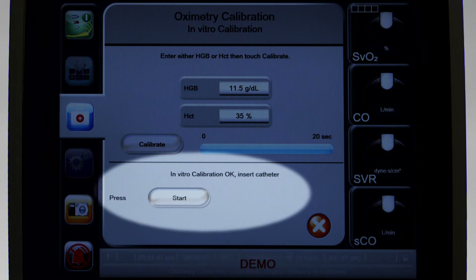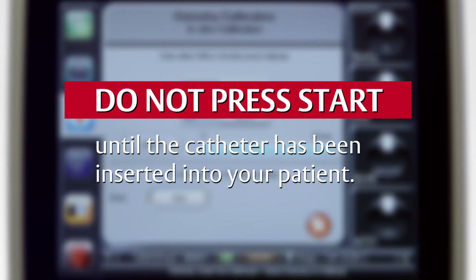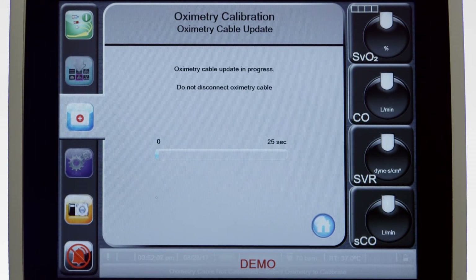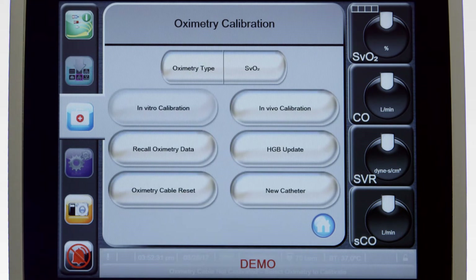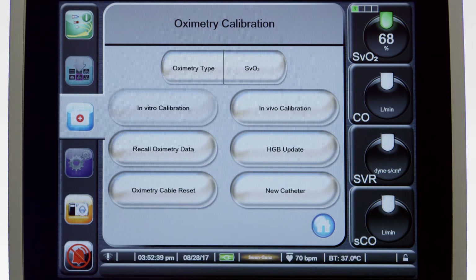The Start button will appear; however, do not press start until the catheter has been inserted into your patient. To begin recording oximetry values, insert the catheter into your patient and touch start. Oximetry recording will begin. After 25 seconds, the SVO2 reading will be displayed and will update every 2 seconds. Once completed, the In Vitro Calibration cannot be repeated and the In Vitro Calibration button will be disabled.